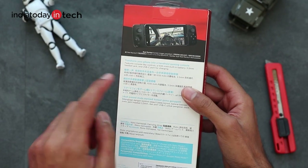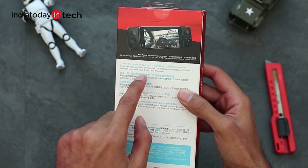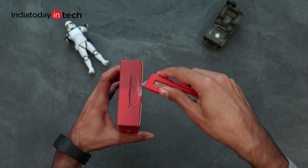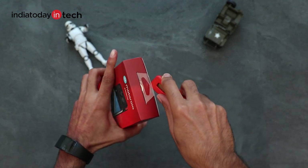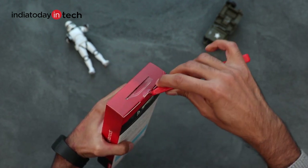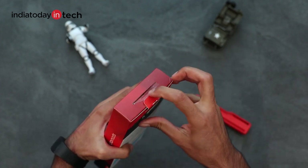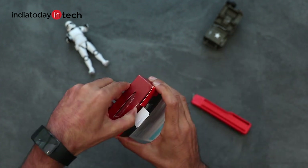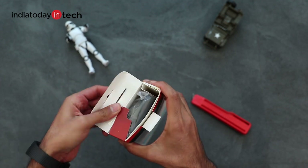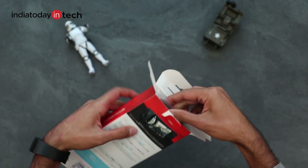The controller comes with a 1035 mAh battery built-in, has a 3.5mm headphone jack, and a USB Type-C for charging. The good thing is that the battery is built-in on the device, which means it will not use the phone's battery. Also, since the contact points are on the controller itself, it will be much faster than other Bluetooth enabled controllers.